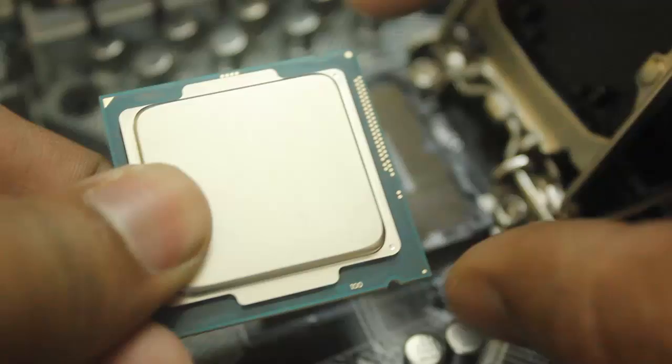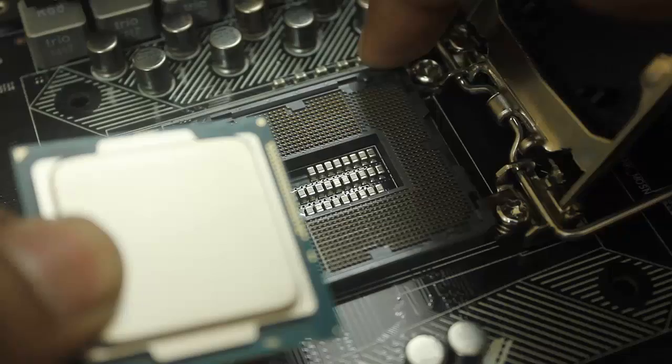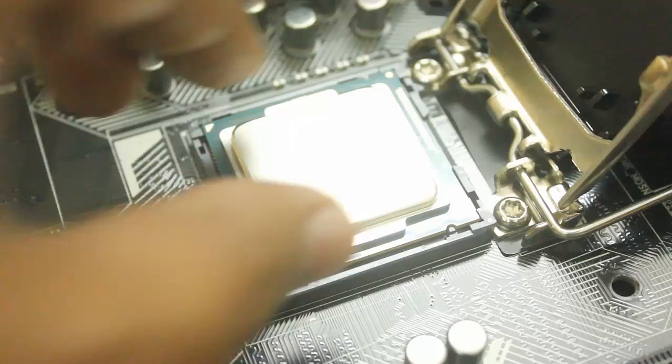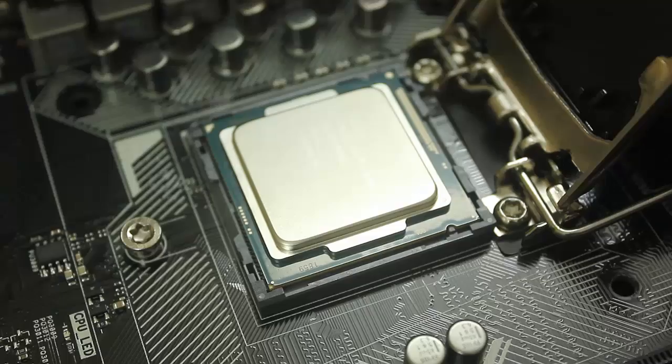There are two small alignment cuts on the processor — these should match exactly with the notches on the motherboard socket. You can always refer to your manual for how to install it. The processor should fit in exactly — just move it left and right gently to verify it is not moving.